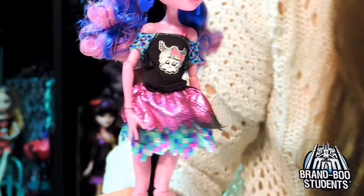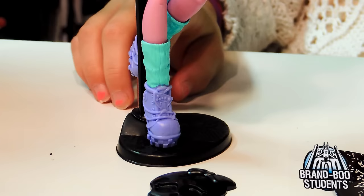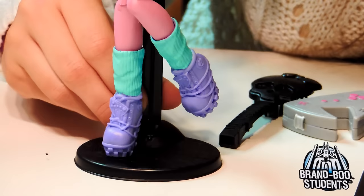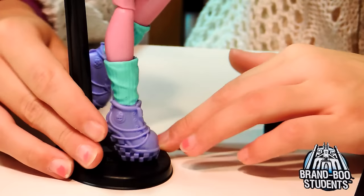Her shoes - they're shoes with leg warmers, but it's attached to the shoe. They're a teal-ish color, and her shoes are purple with different designs around it, and little pixels as the heel, which are actually really cool.